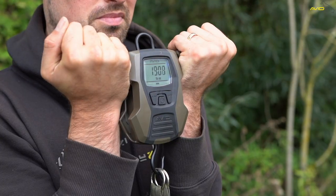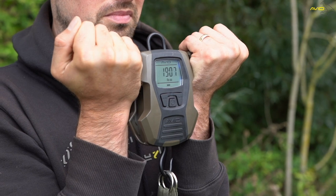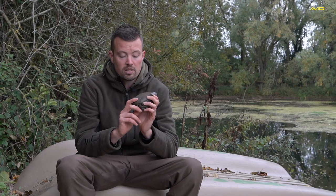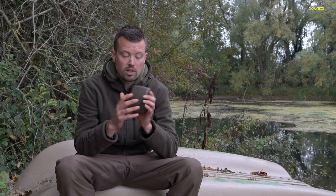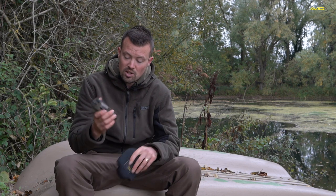It's also got a hold function, so when you weigh the fish it'll hold on to exactly the weight and give you that reading on the front of the screen — a really nice neat bit of kit. Last but not least, it comes supplied with a nine-volt battery and a nice black neoprene case. Very nice, compact, perfect set of digital weighing scales.